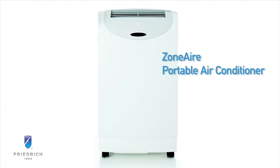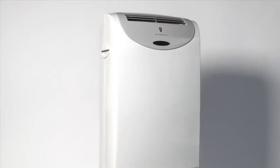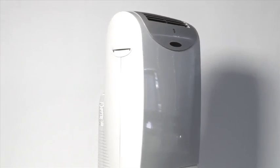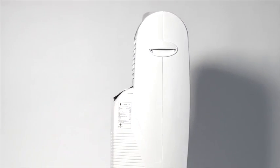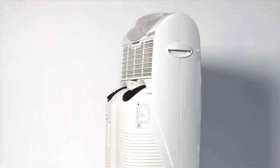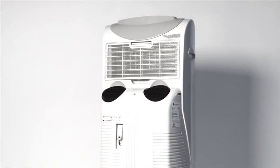Thank you for taking a closer look at the Friedrich Zonaire Portable Air Conditioner. With the function of up to four different appliances in one convenient and portable unit, Friedrich's Dual Hose Zonaire Portable Air Conditioner offers cooling, heating, fan, and dehumidification that moves with you from room to room.